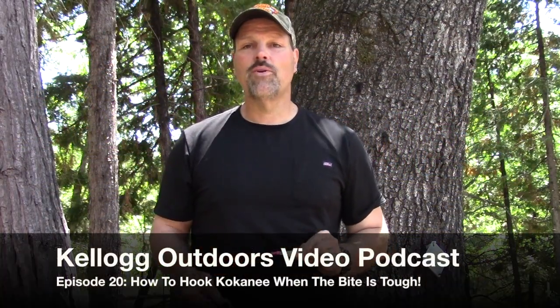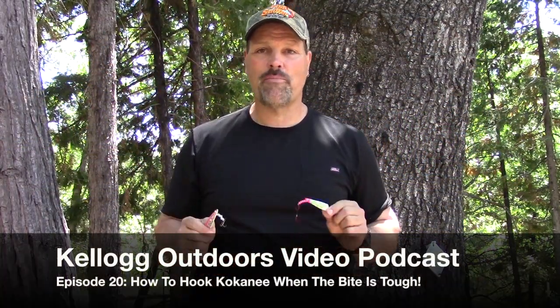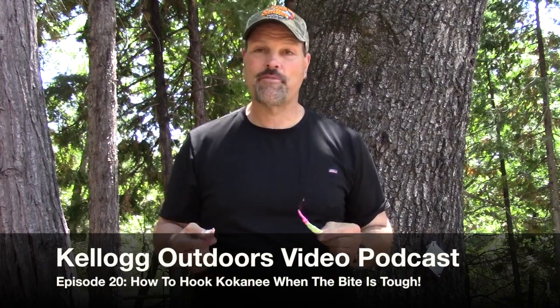Hey, Cal Kellogg here, coming at you with another video podcast from my backyard studio. A lot of times it's hard to film these things out on the water, so it's a lot easier for me to set up my gear out here in my backyard where I can just talk, show you some rigging, and discuss techniques.